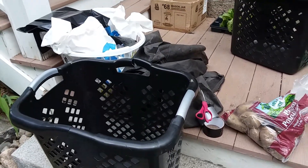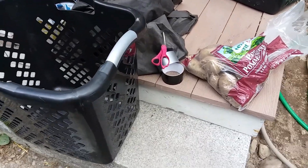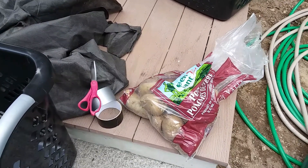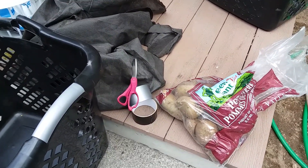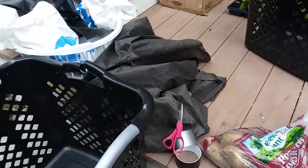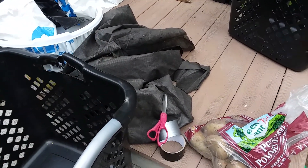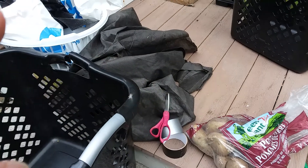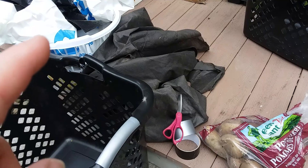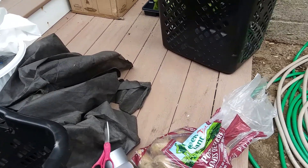Today we're going to grow potatoes in laundry baskets. We'll need some leftover russet potatoes — they're not organic but I'm gonna try it anyway — some duct tape, leftover garden cloth, two broken laundry baskets, a Dollar Tree laundry basket that's shorter, and some black trash bags, plus a big shopping bag from Five Below.